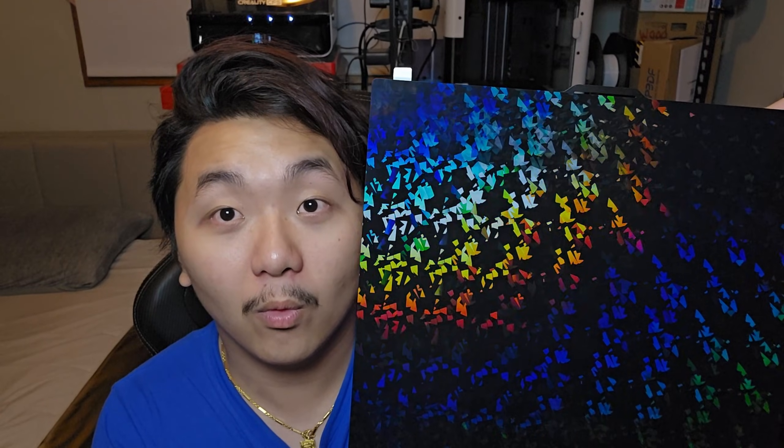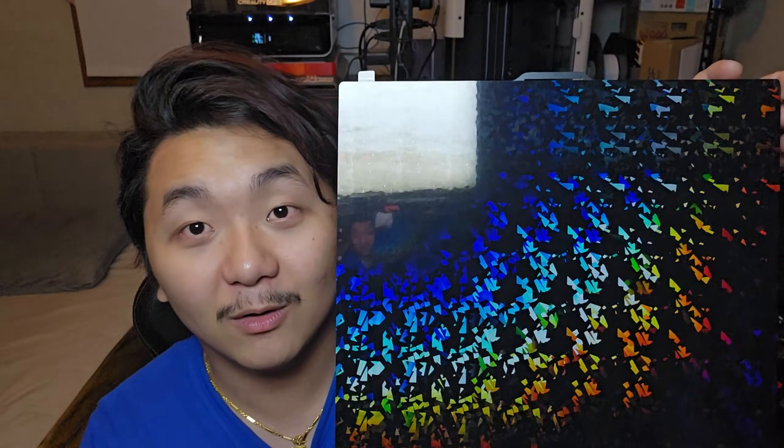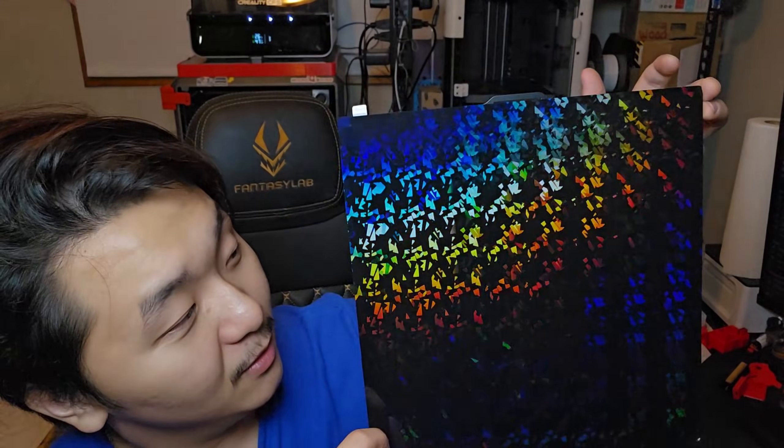I think I like this side better now. Just look at that — it changes color, blue to red, it's like a rainbow color-changing build plate. These build plates are just getting better and better every single year.